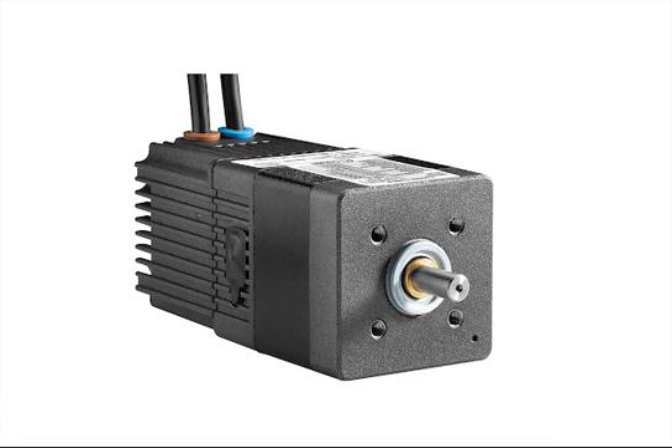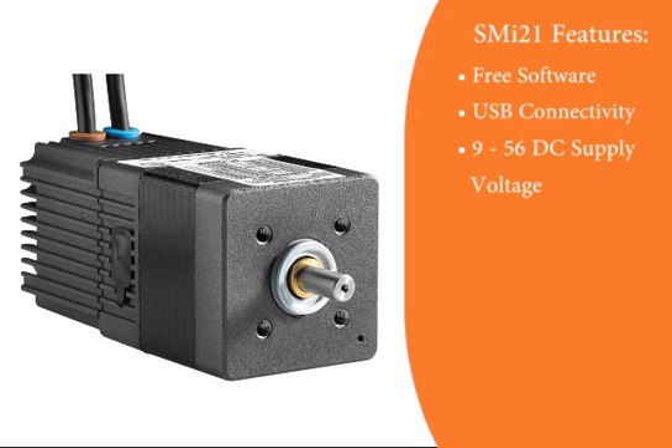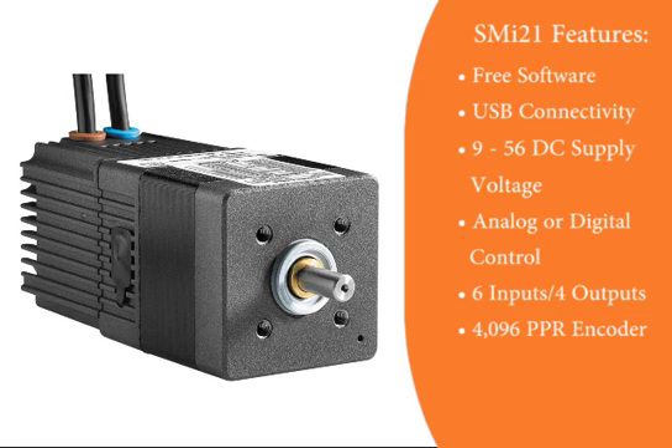In regards to the SMI-21, its design intent was for a full motion control system in a simplistic package with the following features: free software available on the Cruzee website, computer to motor connection via simple USB cable, usable with a 9 to 56 volt DC supply voltage, analog or digital motion control set within the software, up to six inputs and four outputs that are customizable, and a 4096 PPR internal encoder for position accuracy.